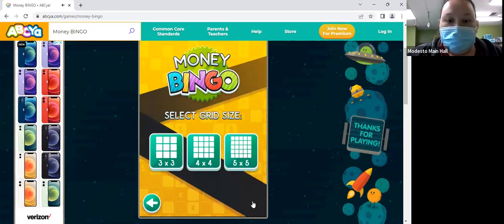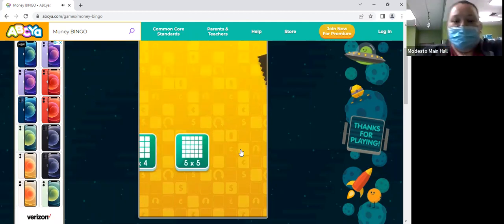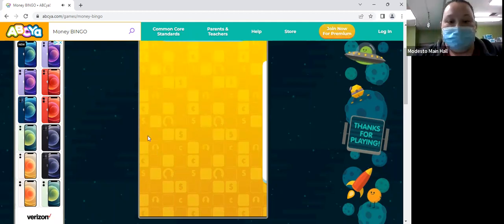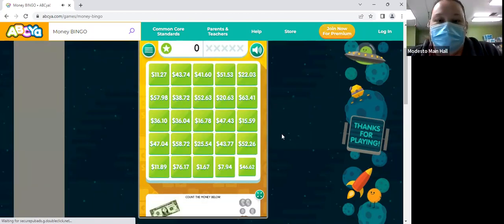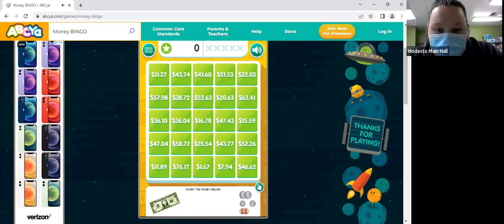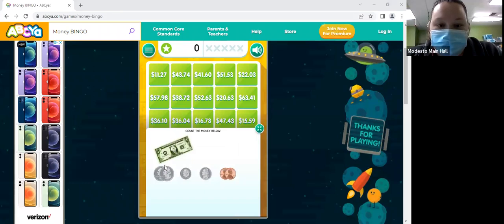You guys could go ahead and unmute yourselves so you guys could give options. Okay, so this game is like regular bingo and right here we are going to call out the money and then find the square. Hi Dara, hey Ryan.